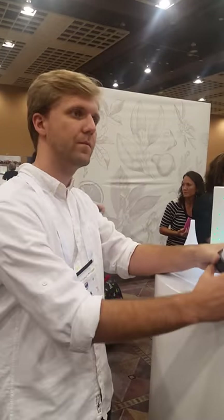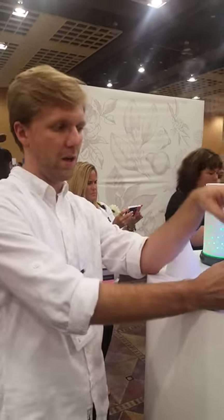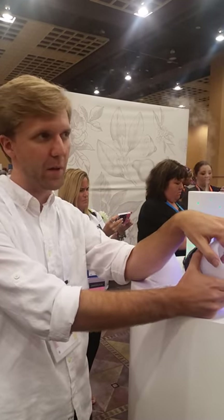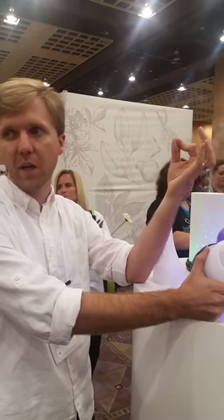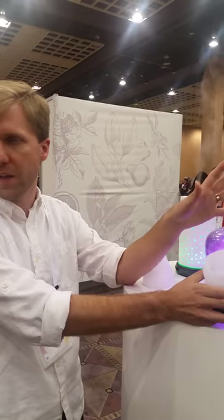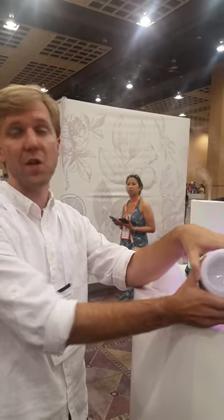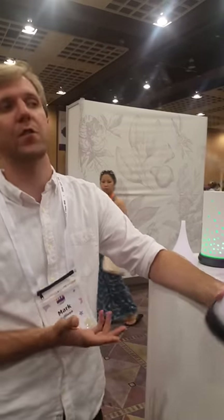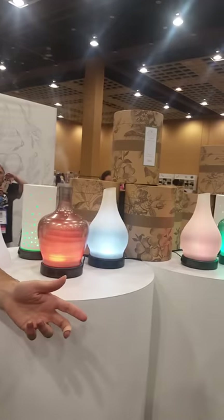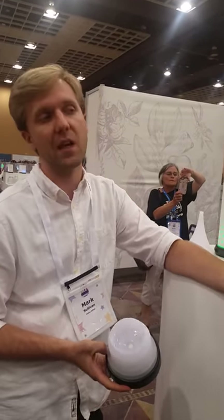For cleaning, just use fresh water and a little rag. If you start to notice calcium or mineral buildup on the nebulizing dish, take a cotton swab with a little water and just swab it out — it comes out really easily. You can use hard water or well water. If you have a source of distilled water, like a reverse osmosis system, it means you have to clean it less often.